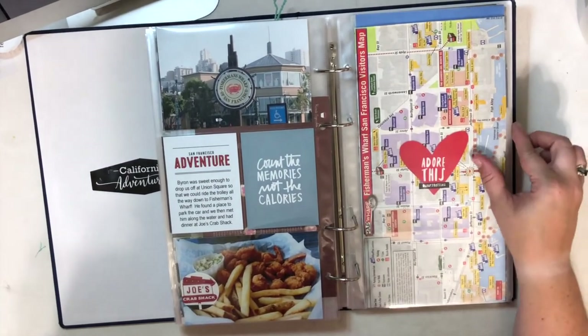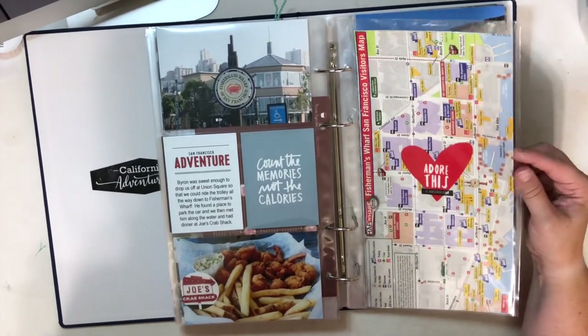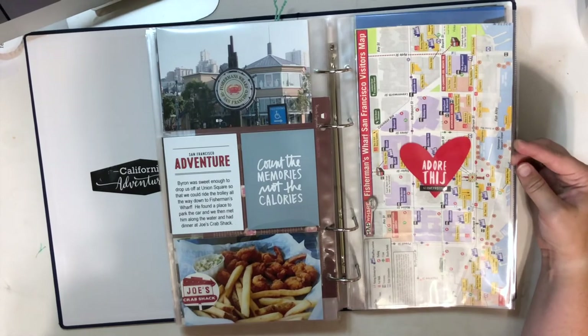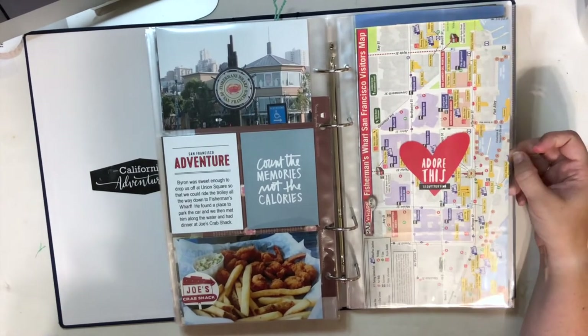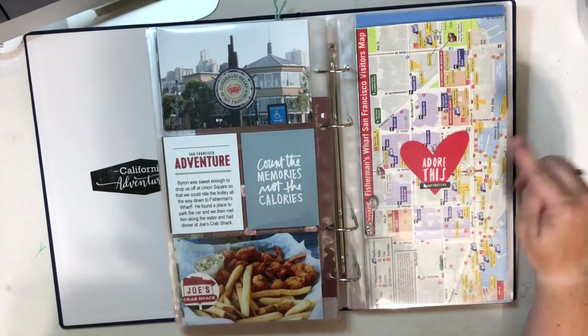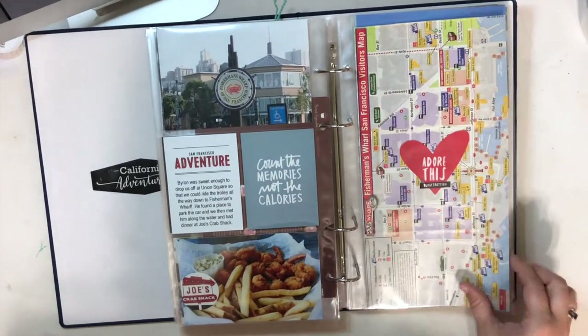Here I used a map of Fisherman's Wharf from one of the big pamphlets, trimmed it down to a 6x12, added a heart, and used it as patterned paper. Then added a little word phrase sticker.